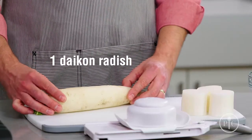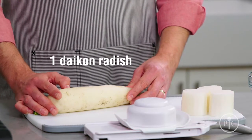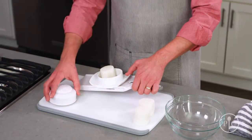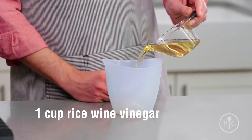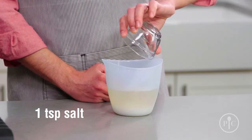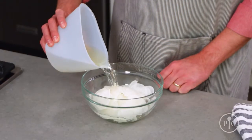Another side dish is quick pickled radishes — it's a fast way to add a ton of flavor. We're going to use daikon radish, which is a mild root vegetable that's common in Korean cooking. If you can't find one, you can use a few small turnips. I've already peeled this one and cut it into thirds. Now I'll slice it with a simple slicer on the number one setting. Then combine vinegar, water, sugar, and salt, put it in the microwave for two minutes, and pour it over the sliced radishes.